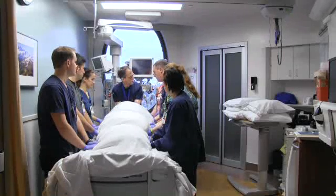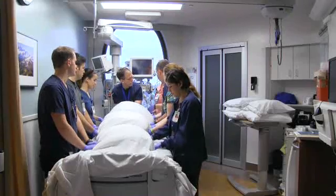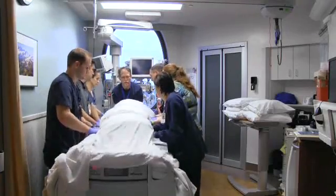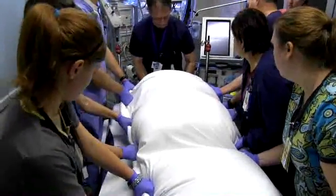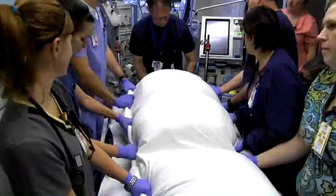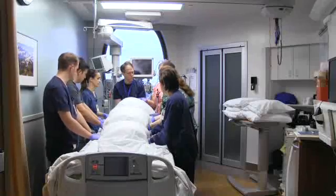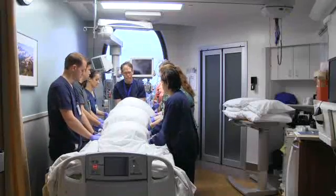On the RT's count, we're going to go straight up so that the patient's head is actually hovering over the head of the bed. On three — one, two, three. Once you get to that position, the next step is to slide the patient laterally away from the ventilator. On RT's count, away from the ventilator — one, two, three.